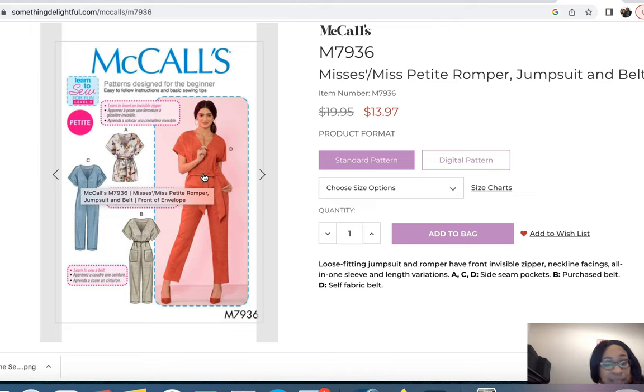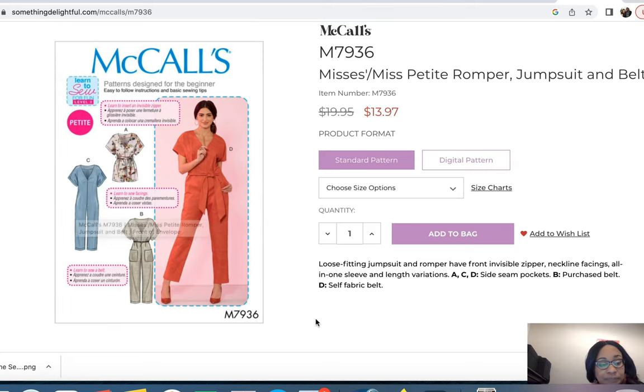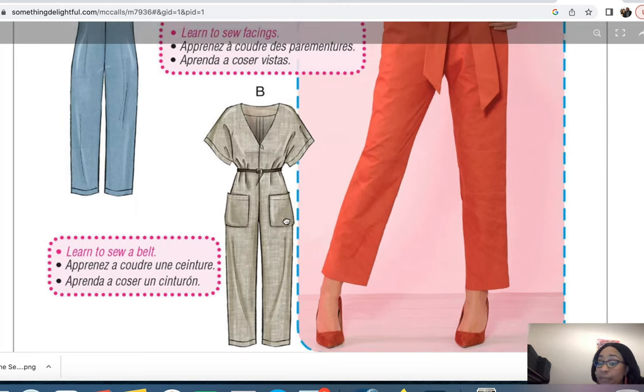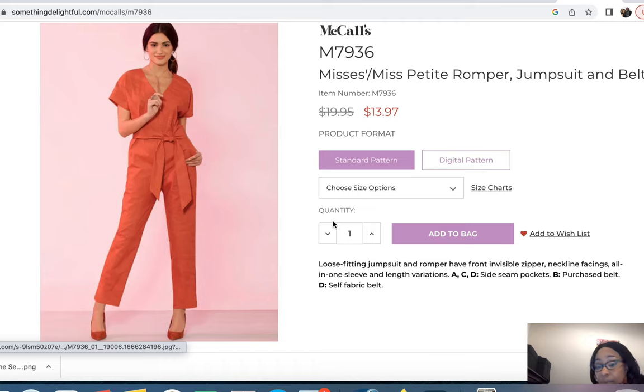McCall's 7936 kind of reminds me of the previous jumpsuit but without the buttons and placket. It's considered loose fitting with an invisible front zipper, neckline facings, and an all-in-one sleeve with length variations. It uses a purchased belt for one view but does include the pattern for a self-fabric belt. I can definitely see this being jazzed up with Ankara fabric — I had plans to make it before but not in Ankara, and I could definitely do this.